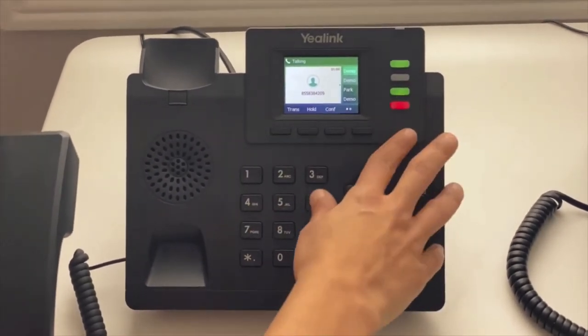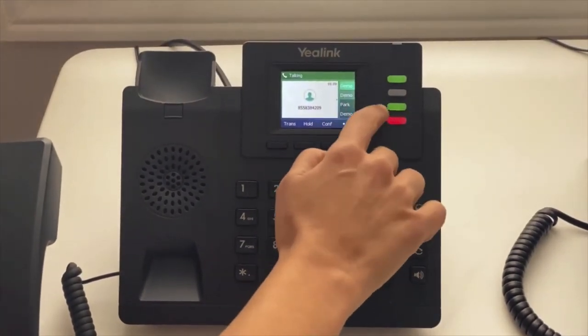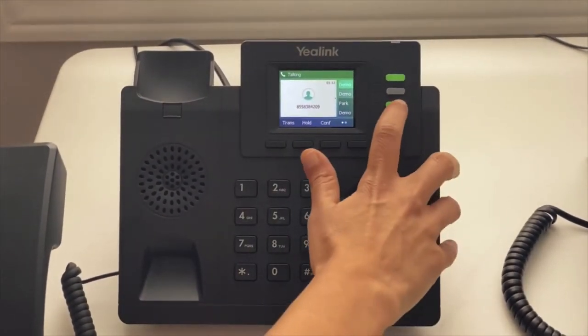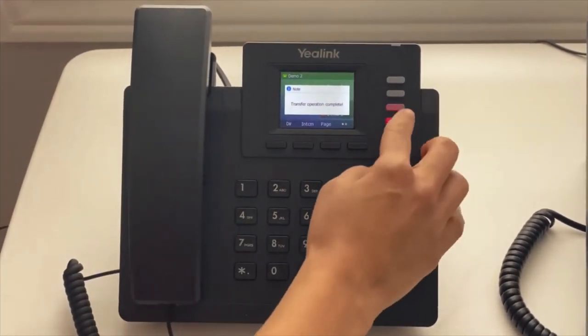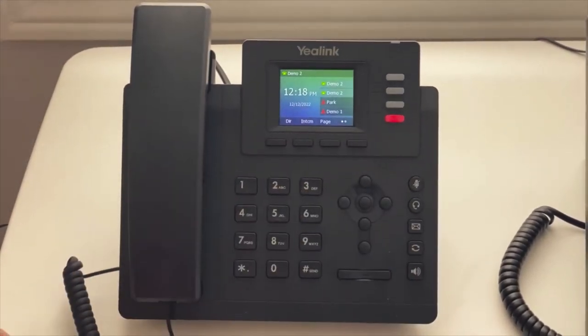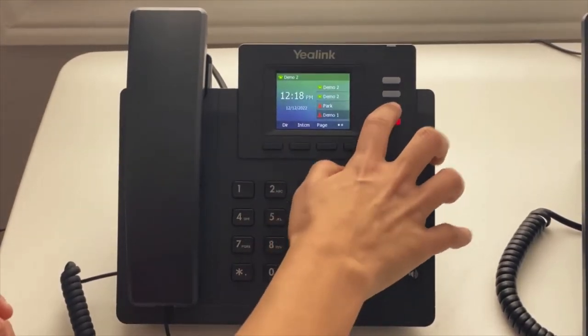We should have programmed a couple of parks on your phone — on this one, the third button key is for park. If you put the call on park, this light will be flashing red on everyone's phones, and they can answer that call by pressing the park button.